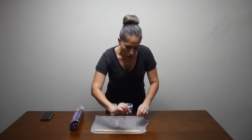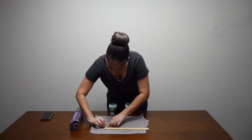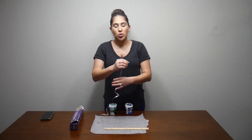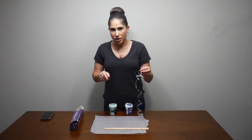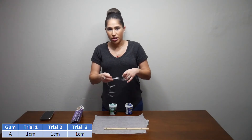I did three trials and they were about the same size, so I'm going to use that on my ruler. It says one centimeter, so I'm going to write one centimeter in my data table — and that's for all three trials.